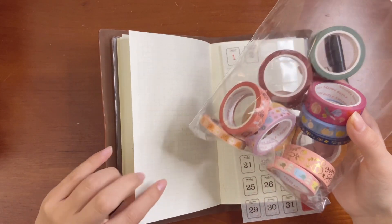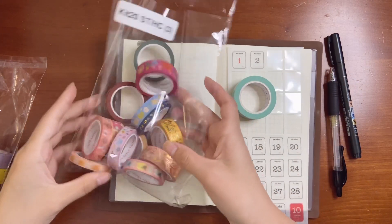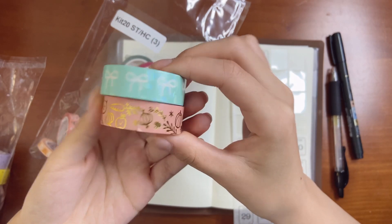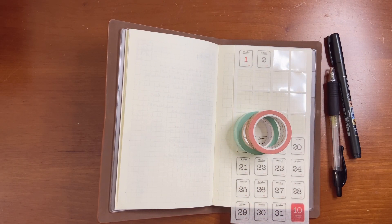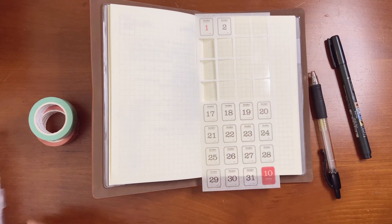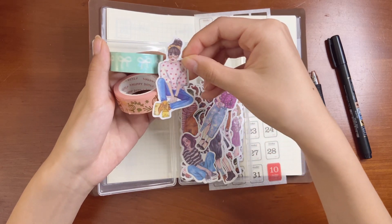These are some Happy Dia washi tapes and they're super cute. I kind of want to use them. This one is from Simply Gilded — it's a fairy washi and I love it. It has a prism overlay on it. I kind of like it though, so maybe I will go with it. If I use this washi tape I don't think the girl stickers will match the vibes.